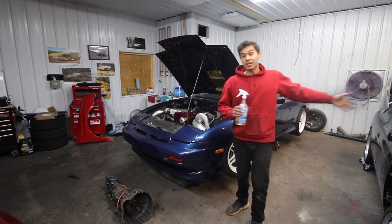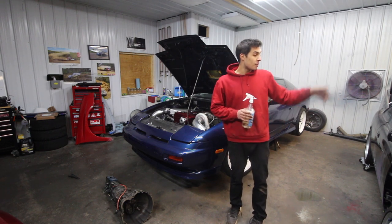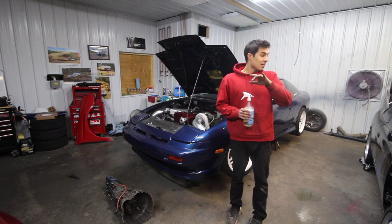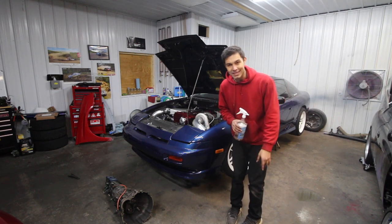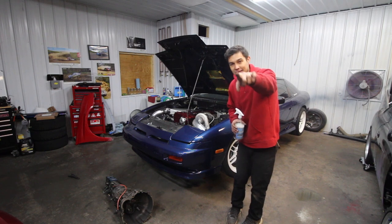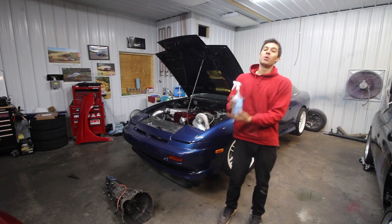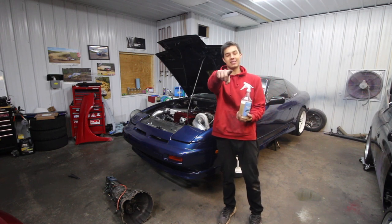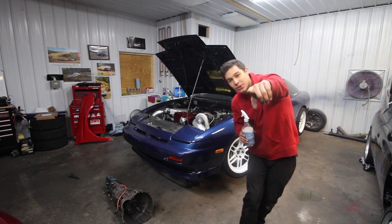Guys, thank you so much for watching, that's going to be it for today's video. I've been working on the S14 — the motor is in, the engine bay is painted, the fuel system is almost complete, radiators in, wiring is almost done. This thing is looking so good, you have no idea. You definitely don't want to miss out on the content coming soon. Hopefully you enjoyed. David, thanks again my dude, keep killing the game. I'll see you guys in the next one — peace.